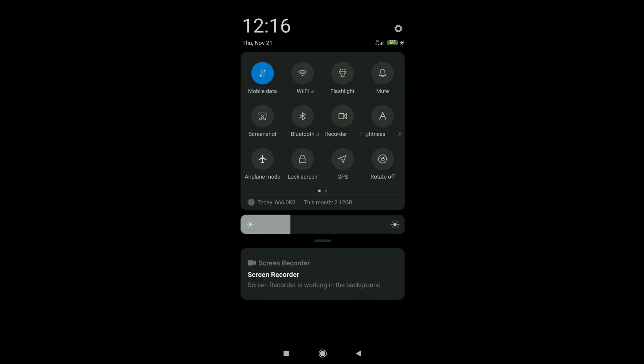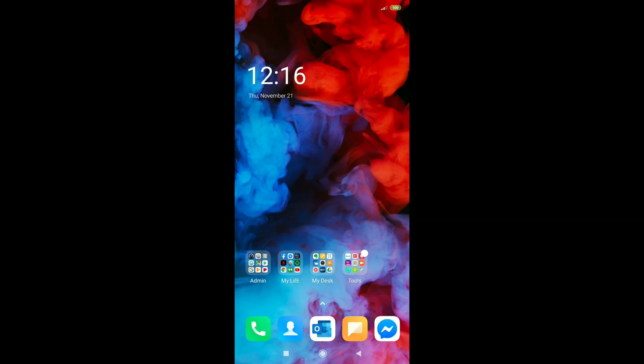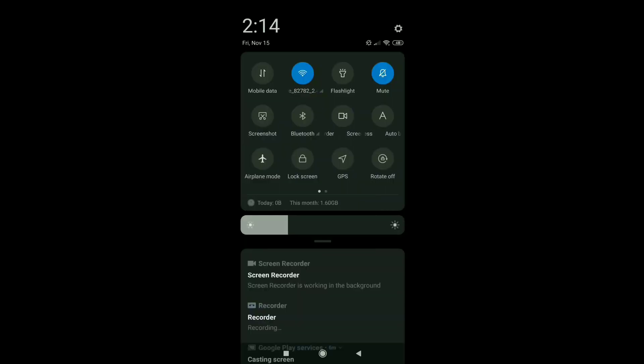First, turn off your mobile data. For iPhones, we need to turn your Bluetooth on. While for Android users, we need to turn your location services on.